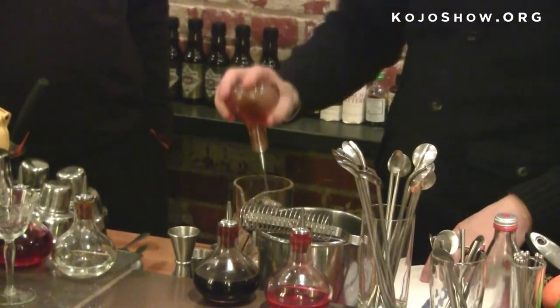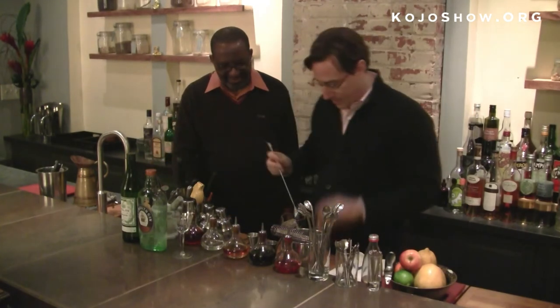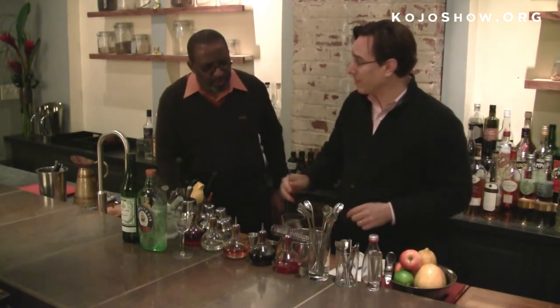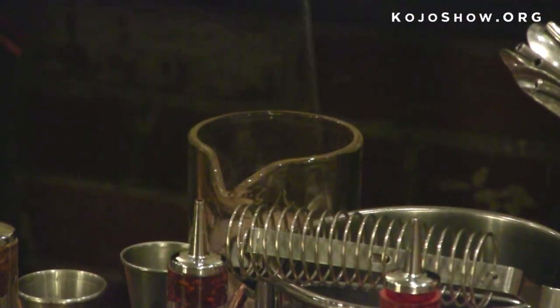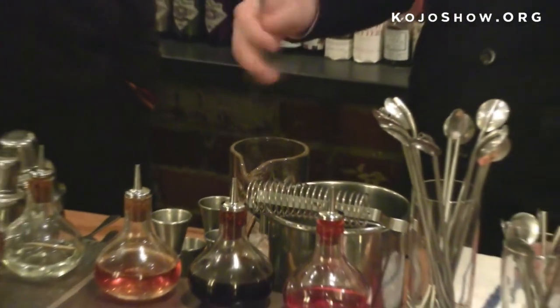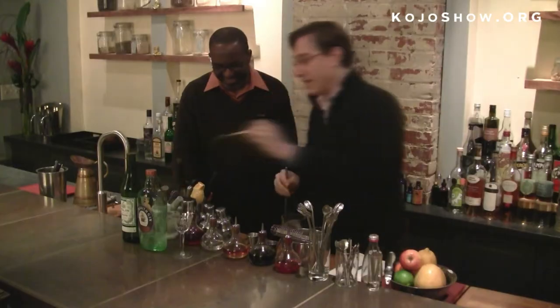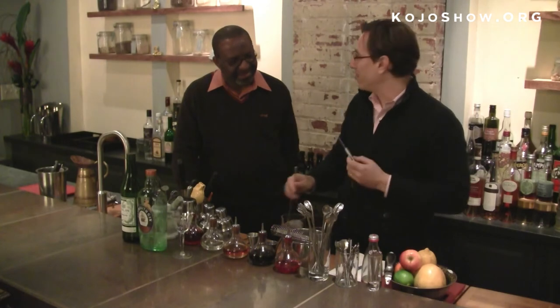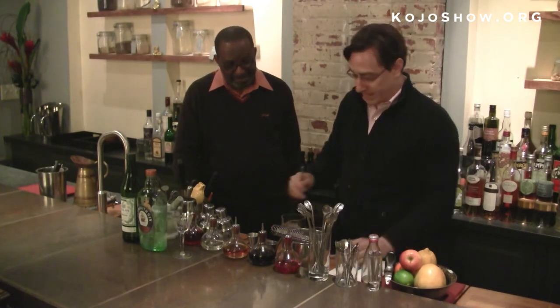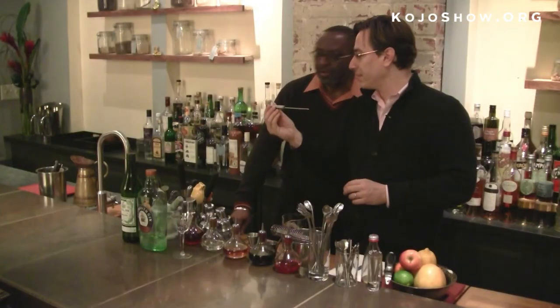And then lastly, a dash of orange bitters — literally a dash. And we're going to stir that. How long do you stir it for? I would say about 30 to 50 strokes — it depends on the size of your ice. I'm pretty obsessive about this, so I take a beverage thermometer and make sure it's between 29 and 31 degrees Fahrenheit. There you go — 30 degrees. Let's do it.